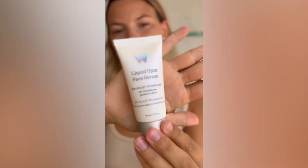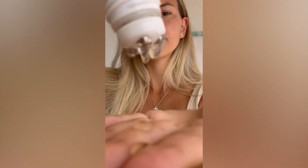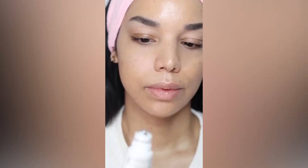I'm about to share with you my new favorite product: Wonderskin Liquid Gym Face Sculpting Serum. The built-in massage rollers tighten, tone, and depuff. I love the built-in massager.